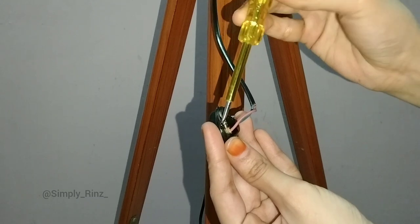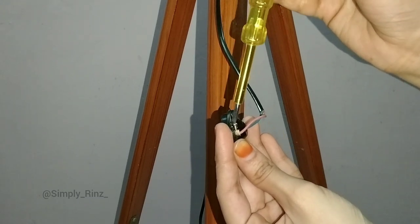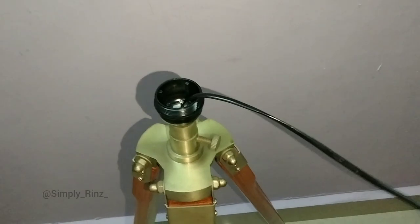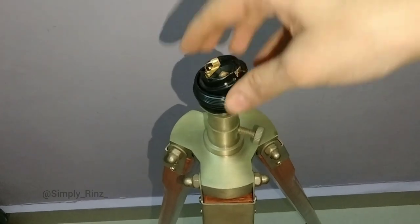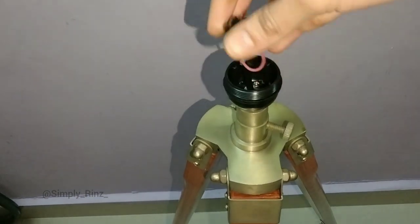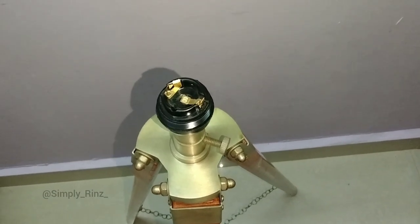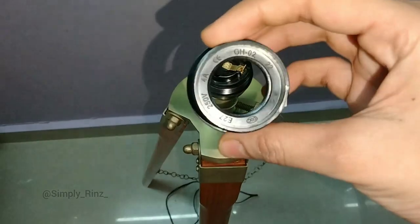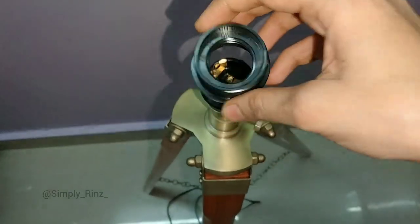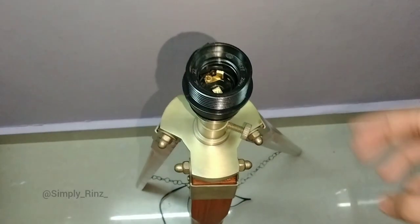Wiring is finished for the wooden tripod night lamp. Once finished, fix the socket on the socket cap correctly. Now take the lamp holder — fix the lamp holder and make it tight.